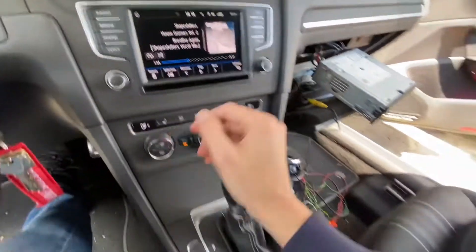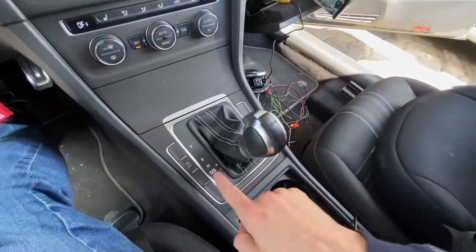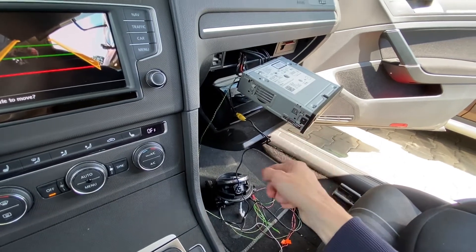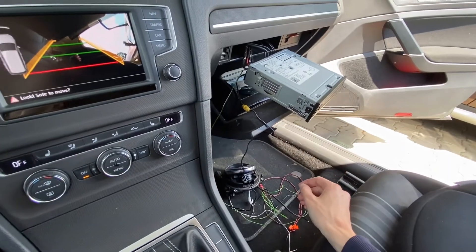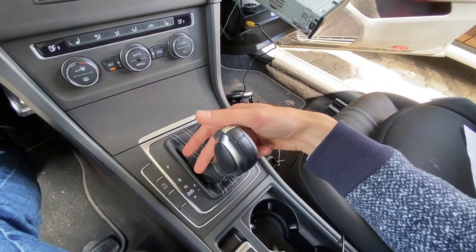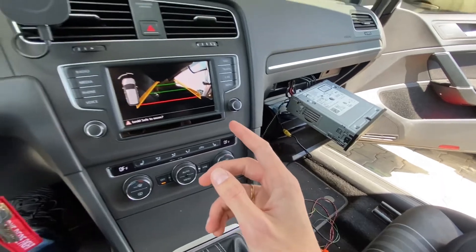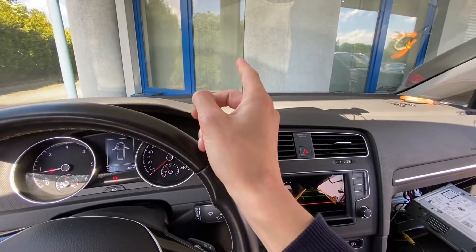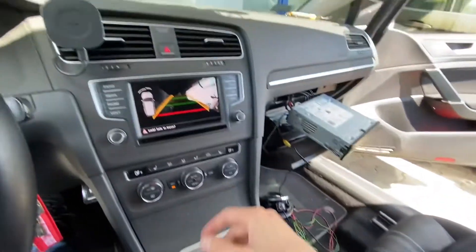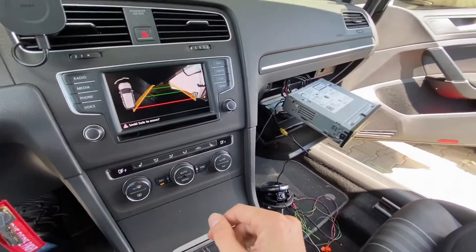The cool thing about the image being visible while in drive is that if I put a relay on the image feed line from the camera to the unit, and connect that relay to the reverse light to know whether the car is in drive or reverse, I can put the image from a second camera on the display. So I'm going to install a front-facing camera - something like a front assist - and once I shift from reverse into drive, the rear image will be replaced with the image from the front-facing camera.